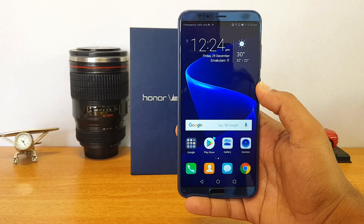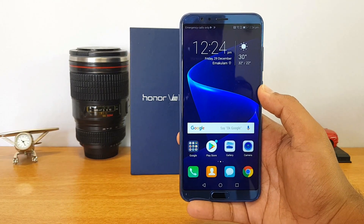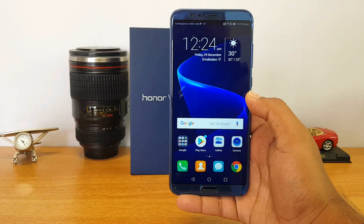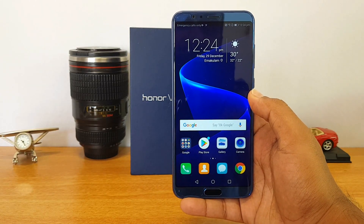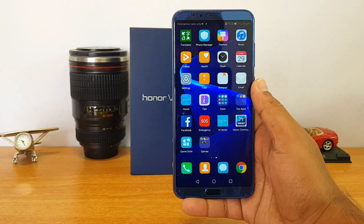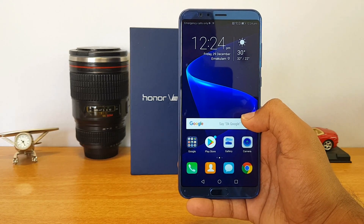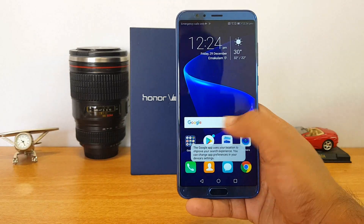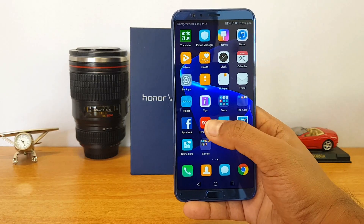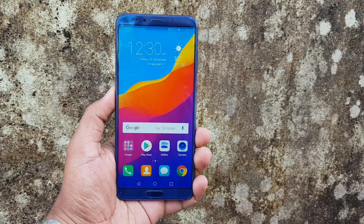That is the unboxing of the Honor View 10, which will go on sale on January 8th with pricing announced on January 5th. First impressions look really good — it's a premium finished device with superior build quality, great cameras, and the world's first AI-enabled processor. EMUI 8.0, which builds on the optimized EMUI 5.1, should provide even better multitasking and RAM management, with the OS adapting to how you use the device for best performance. It also runs Android Oreo.